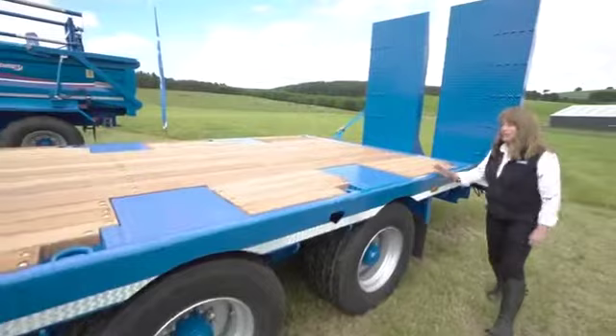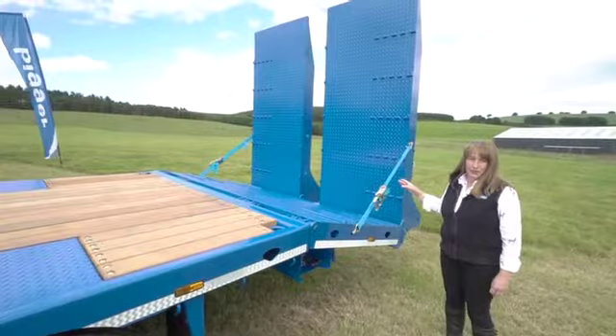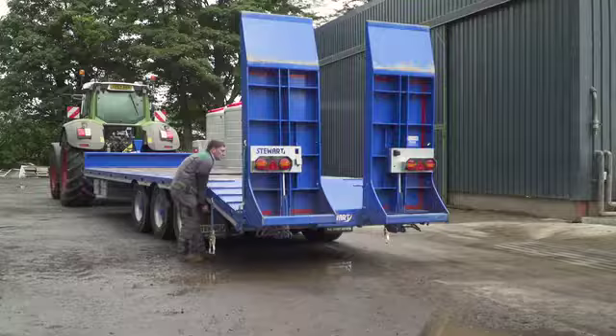The trailers are fitted with hydraulic ramps as standard. The customer on this trailer has specified wider ramps than normal. We can also provide trailers with timber lined ramps or galvanized ramps.